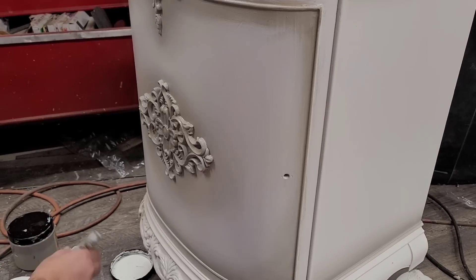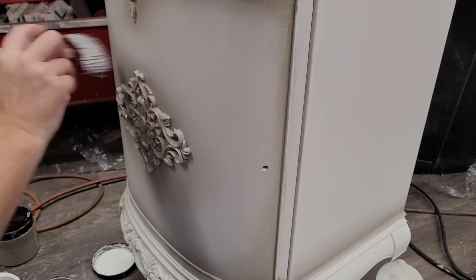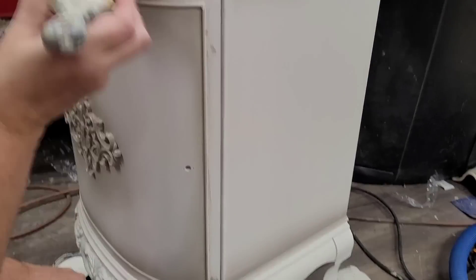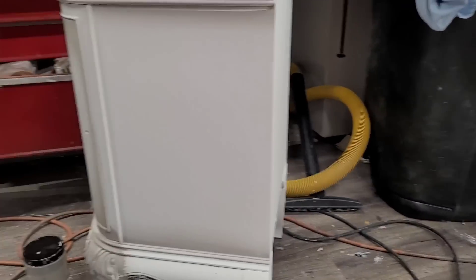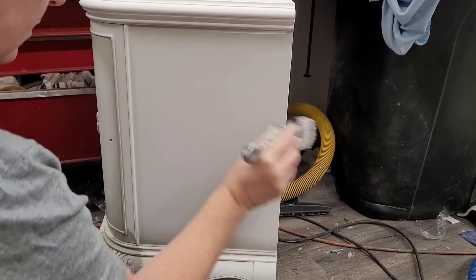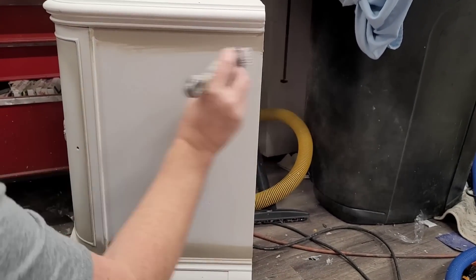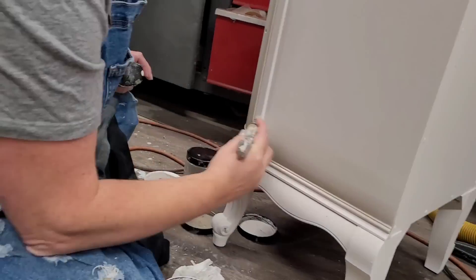I keep my Dixie Belle oval medium nice and dry and use it as my blending brush, swirling the two colors together wherever they meet up. As the blending brush starts to pick up paint, I use a rag to lay it off and keep the brush as clean and dry as possible. If it gets too muddy I'll grab a new oval medium to replace it as my clean dry brush. The sides also get a nice light blend — I just added a little Steel Magnolia along the top and bottom and blended that into the Fluff.